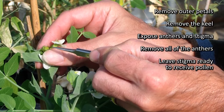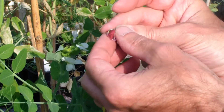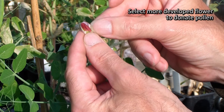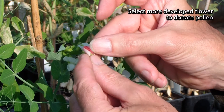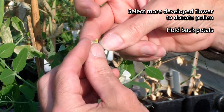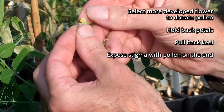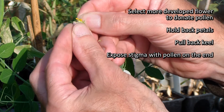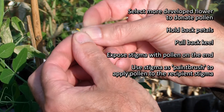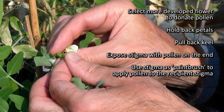There's the style ready to receive the pollen. That style is already ready to receive pollen — you don't have to wait at all. I'm going to come in with a flower from another line, a coloured flower line which is more developed. It will still have viable pollen in it, and I'm going to manually hold back the petals, pull back the keel, and that will reveal the stigma with the pollen on the end.